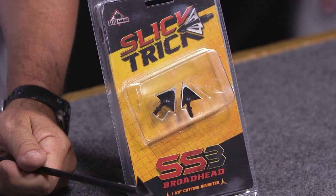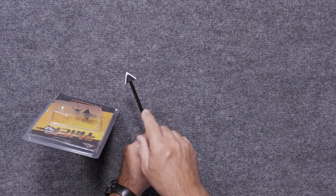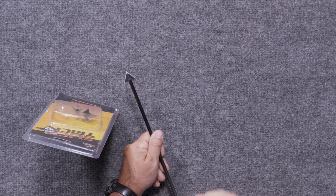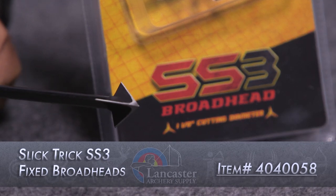It provides a one and one-eighth inch cutting diameter — plenty to do the job and leave an excellent wound channel as it cuts through the animal. It's a nice, small, compact broadhead, so you're not going to have those planing issues you get with big long blades, yet it still delivers that one and one-eighth inch cutting diameter.